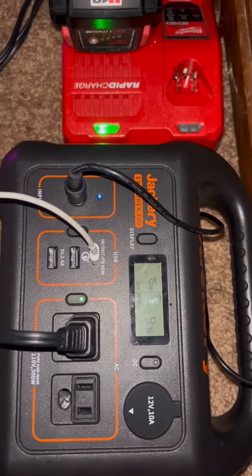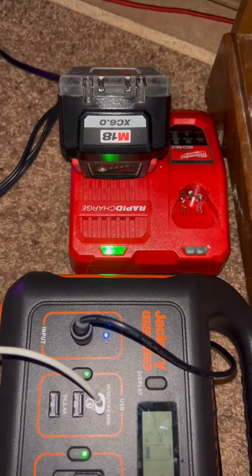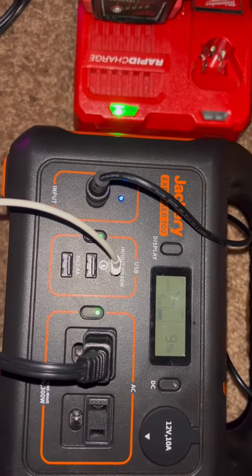One hour to fully charge one of my batteries from completely dead, and the Jackery was at 60%.